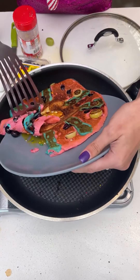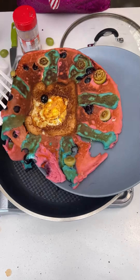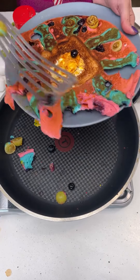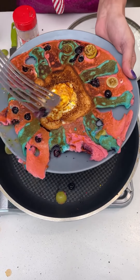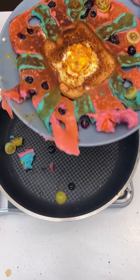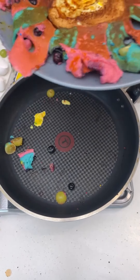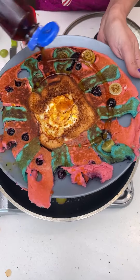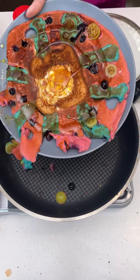This looks better than I had expected — look at that! You can definitely see the char on those blueberries with the sear on the grapes — that's beautiful — and the egg cooked right in the middle. Then just to finish it off, we're going to top it with that syrup for that last little sweet texture. And this is your pancake toast sunrise breakfast — delicious!